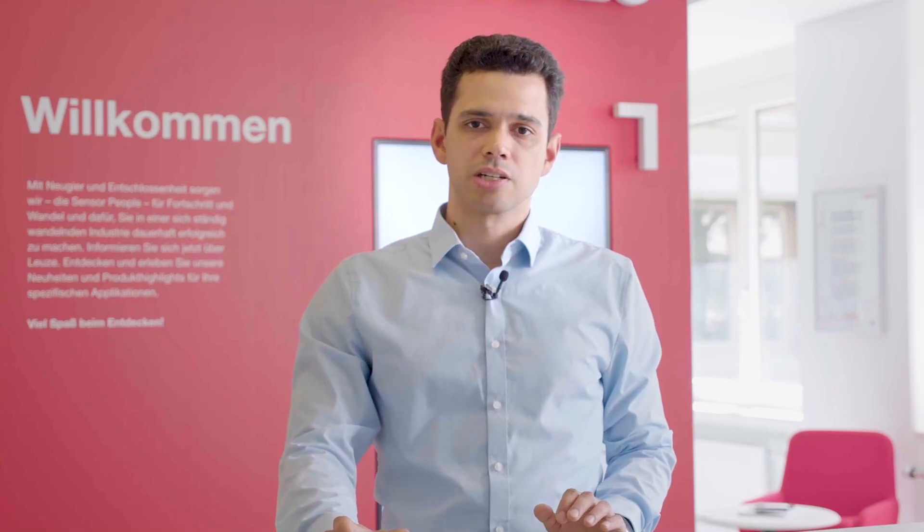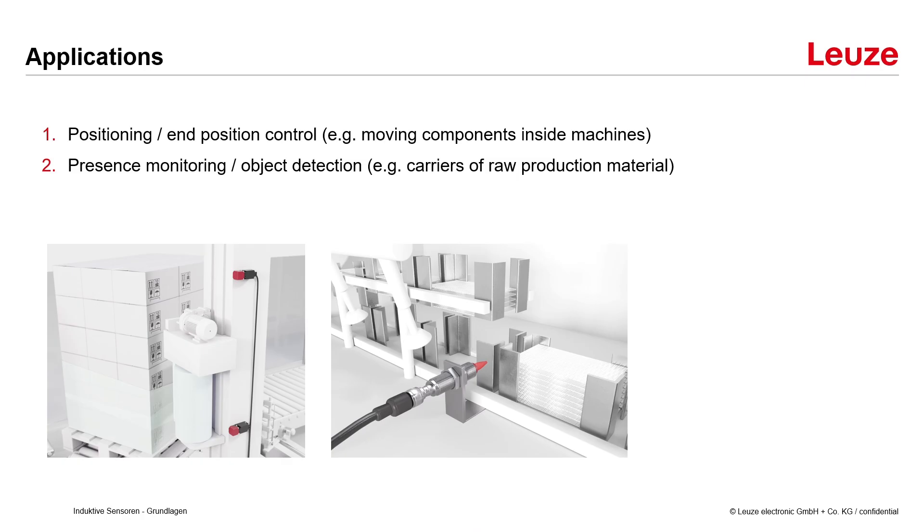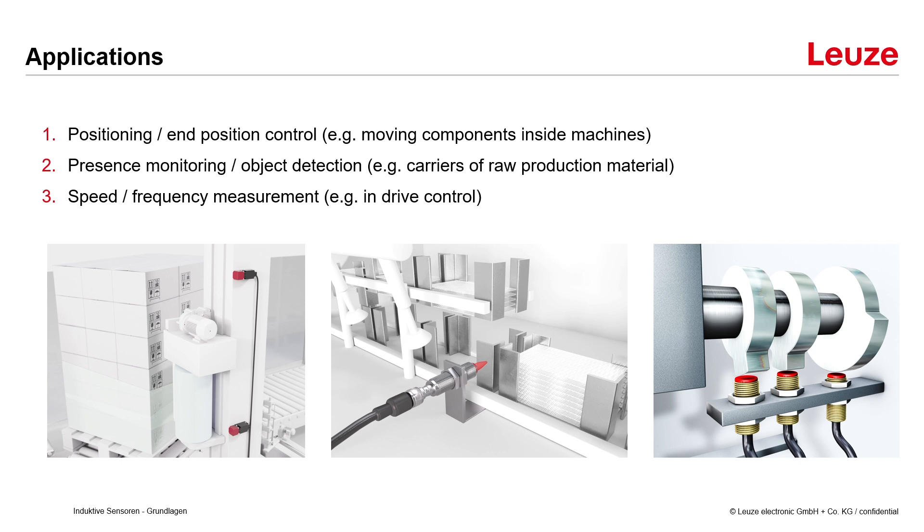So for these materials the correction factor is lower and the real sensing distance is reduced. Now let's look at a few applications of inductive sensors. First, positioning and position control — for example in detecting moving components inside machines. Second is presence monitoring or object detection, for example of carriers of raw production material inside a serial production process. And third is speed or frequency measurement, for example inside a drive control.